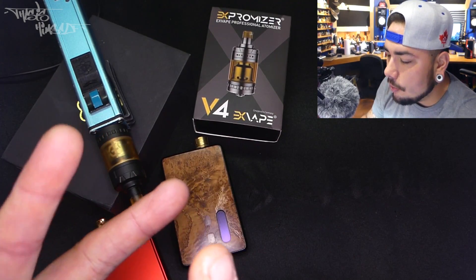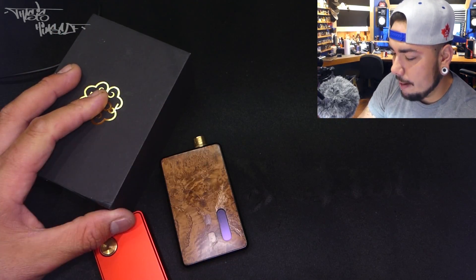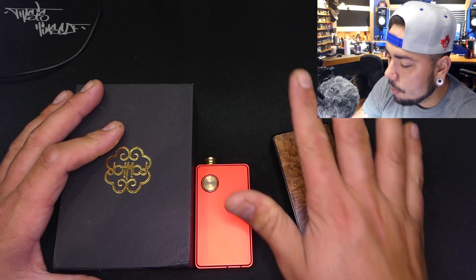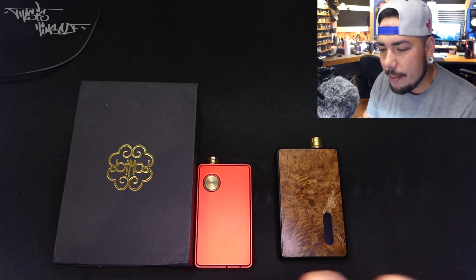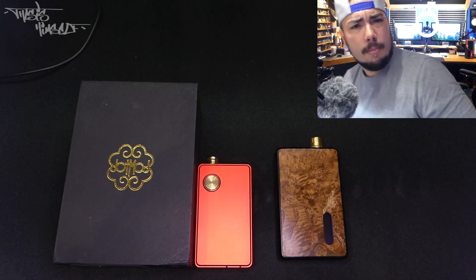Starting with the K Fund, then going to the Expromiser — that review will be done shortly — and then this bad boy right here. This is the Dot Mod Dot AIO. I've got the Billet Box out sitting right here from my boy Justino. I wanted to compare the two in terms of similarities because they're calling this a Billet Box killer, but I don't think that's accurate. Anyway, let's dive into it.